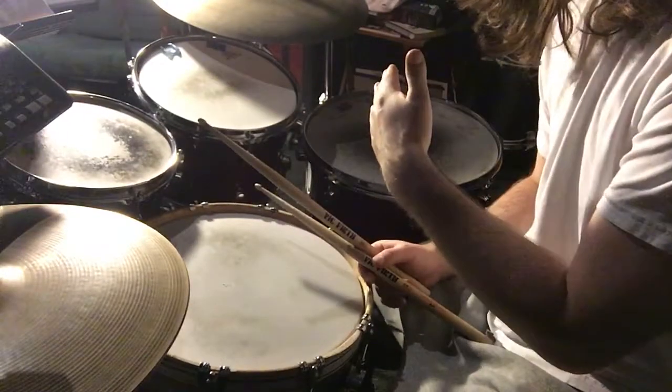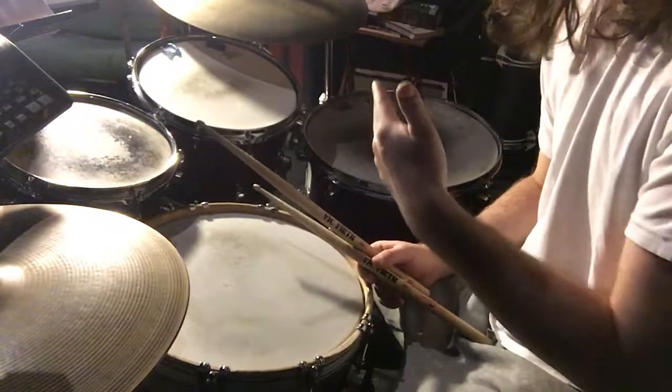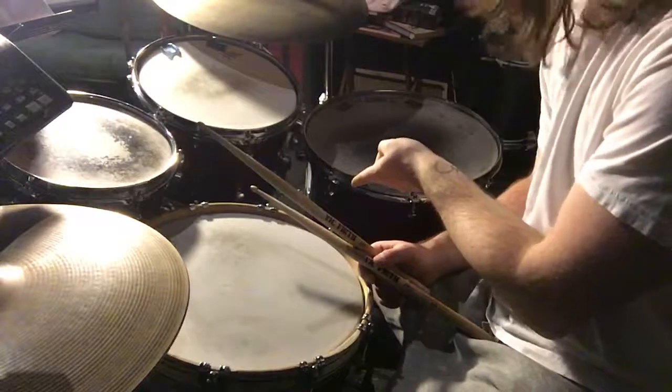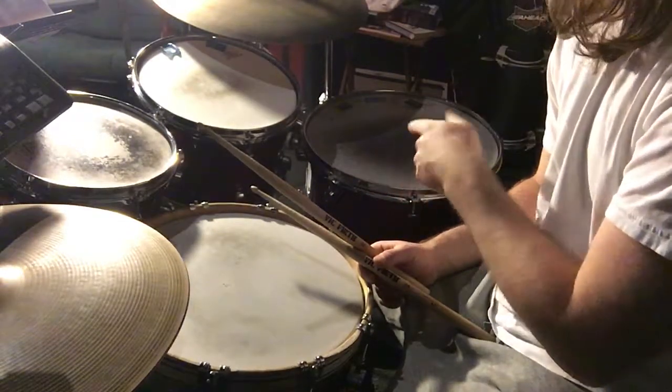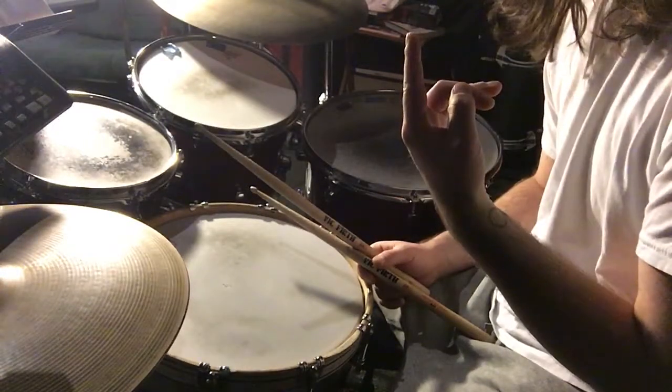Now to keep that going for an entire bar and land correctly — if you just keep doing foot, right, left, foot, right, left — on beat four where the snare drum should be is where your bass drum lands. So the way to remedy that is to add a double stroke on the bass drum.